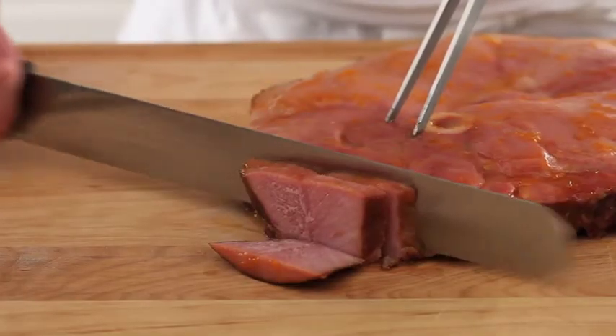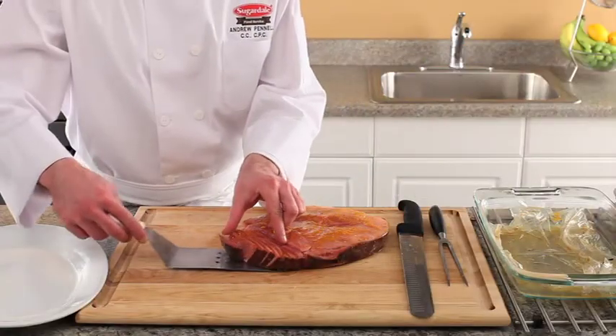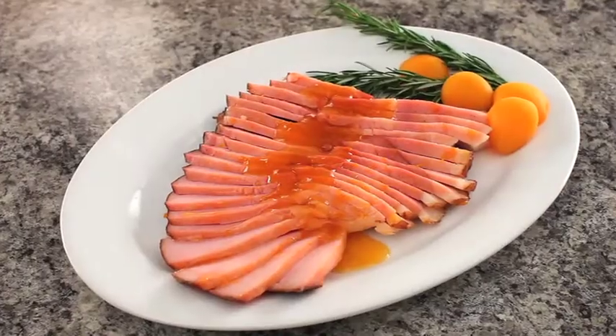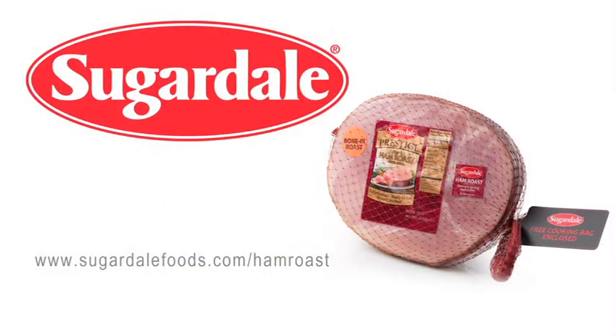The Sugardale ham roast is an easy meal to make that has the taste of a Sunday dinner. Plate the ham roast as desired. The Sugardale ham roast serves approximately 8 people and is perfect for any occasion. For ham glaze recipes such as the apricot glaze seen here, visit sugardalefoods.com/ham-roast.